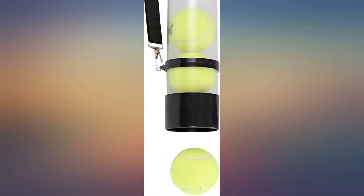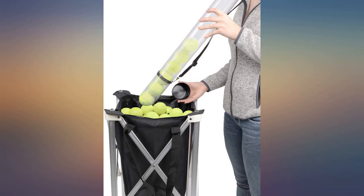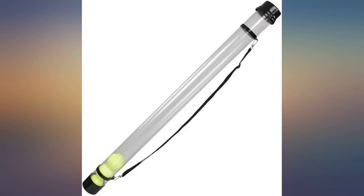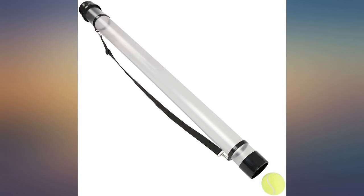Deducted 1 star since the plastic isn't very heat resistant. Without thinking, after getting home from the courts one night, I left it sitting in my car leaning against the front seat. The next day was sunny and warm, and when I got in my car later in the day, the heat had caused the tube to warp.